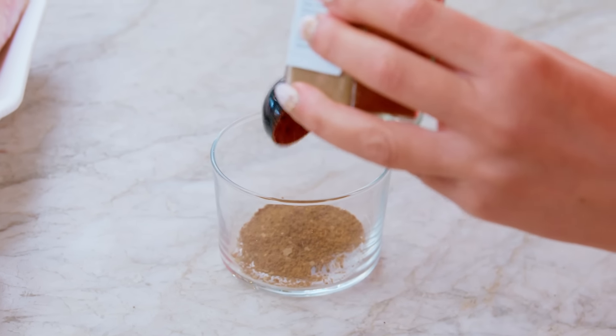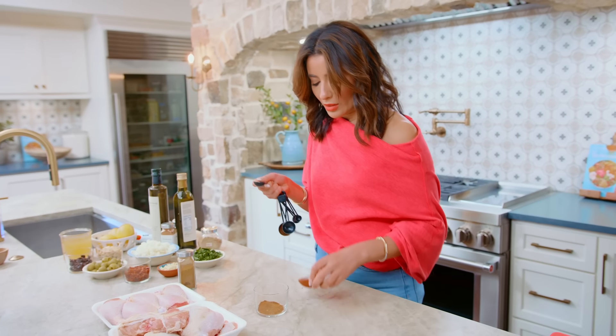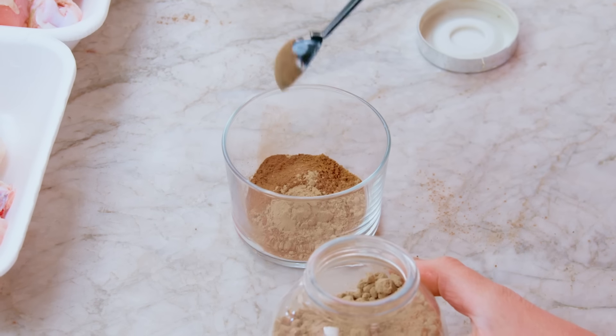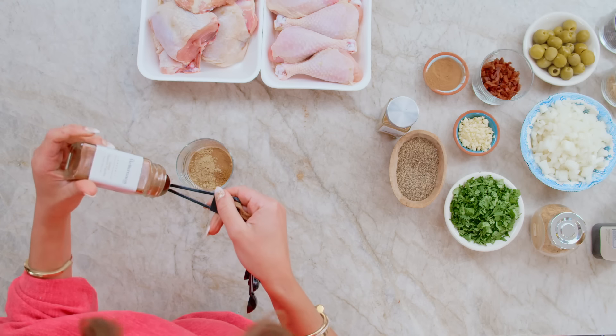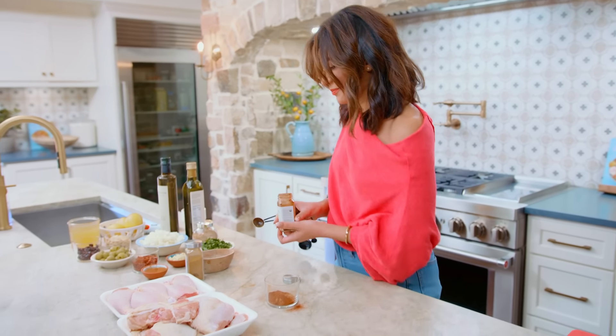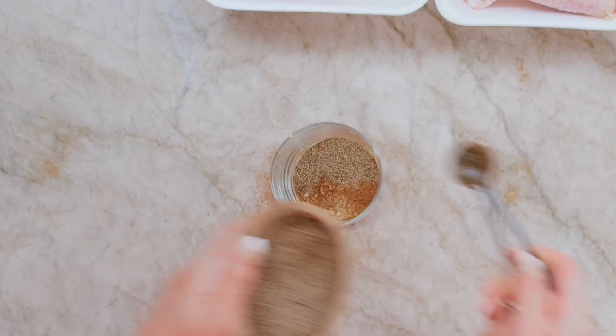One and a half tablespoons of ras al-hanout. Then we're gonna go ahead and do cinnamon, about one and a half teaspoons, and then a little bit of ginger, just about a teaspoon or so. Next we have some sweet paprika, about a teaspoon, and then a teaspoon of black pepper.